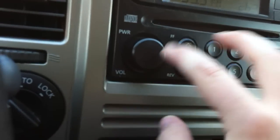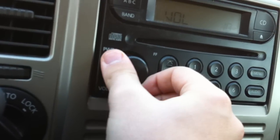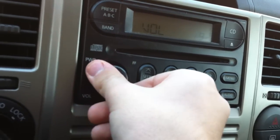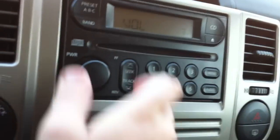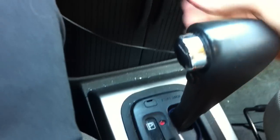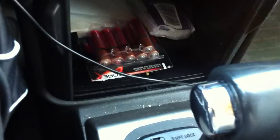You also have overdrive as well. Standard AM FM radio with CD player. It's got a good sound system in it — I'll turn that down because YouTube doesn't like that. You have storage right there.